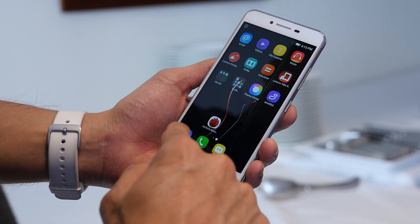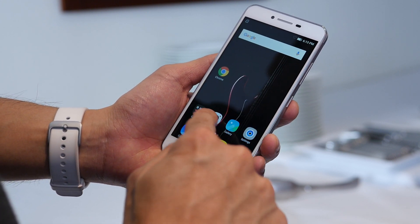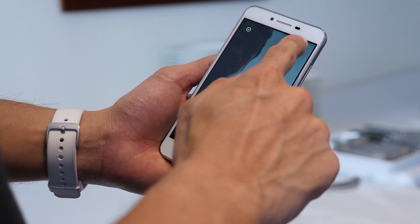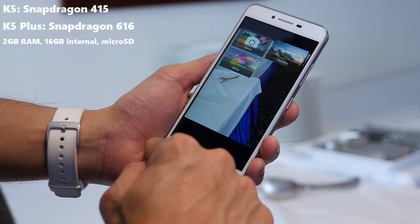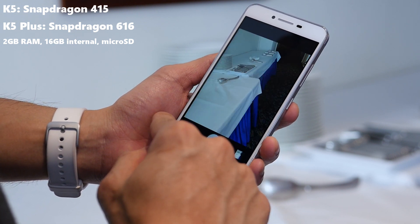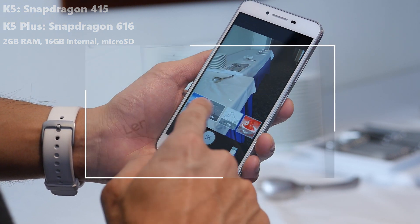The other differences between the two relate to their processors. The K5 has a Snapdragon 415 chip while the K5 Plus has a Snapdragon 616 chip, and they both share 2GB of RAM, 16GB of storage, and a micro SD card slot.